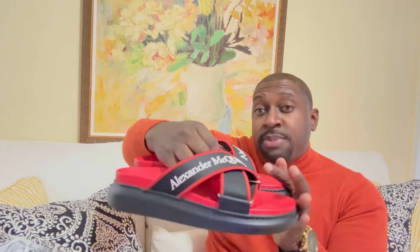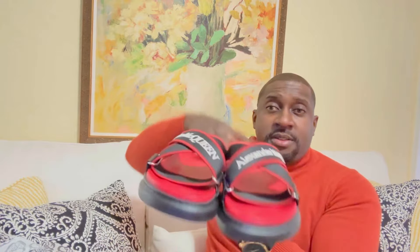Check out the bottom — you've got a nice grip, and it does say made in Italy. Let me show you both pairs. I would say these are perfect for vacation, going to the beach, and any pool party — very stylish and very unique.